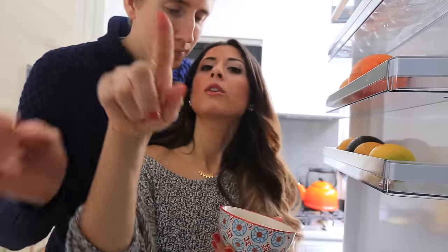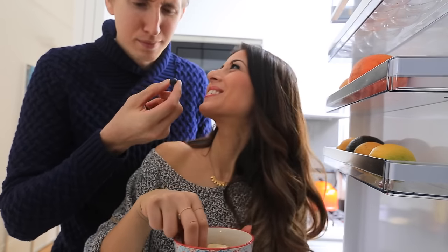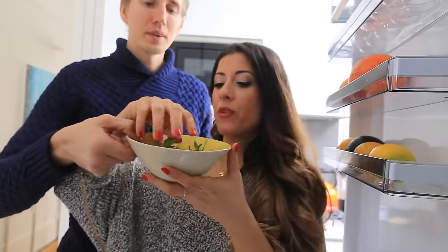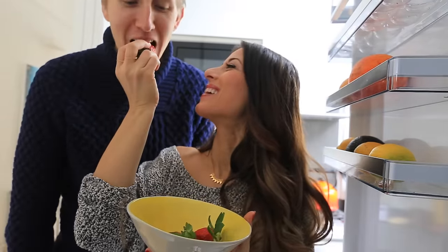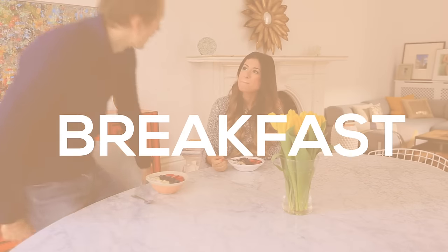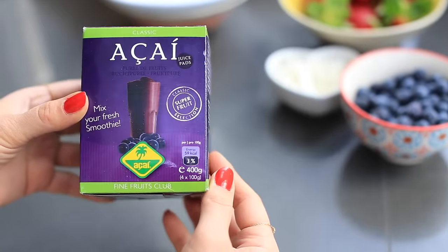Hello, my beautiful friends! Today I will share with you what I eat on a vegetarian day. A few times a week I eat vegetarian, so today I will show you what that looks like from breakfast to lunch, snacks, and dinner. Let's get started — today I'm going to make one of my favorite breakfasts, and that's an acai bowl.